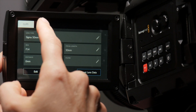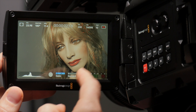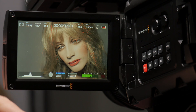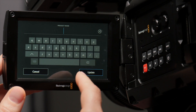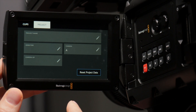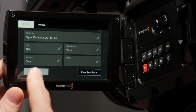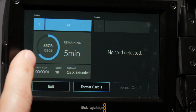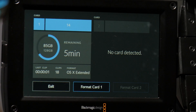We've also got our project metadata here so we can go in and give ourselves a project name. You've got to be careful with your swipes — if you swipe here it takes you out of the menu, so you've got to be deliberate. If you've got a phone where you swipe to type, it could be bad news. You can put yourself in as the director. Camera, camera op. Hit here and you go into the card information — it tells you how much space you have left, how much time you have remaining. Lots of good info here. Obviously you can format the cards.